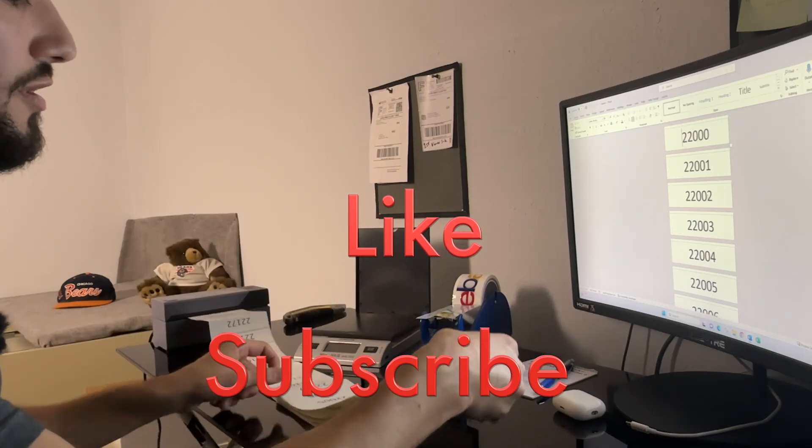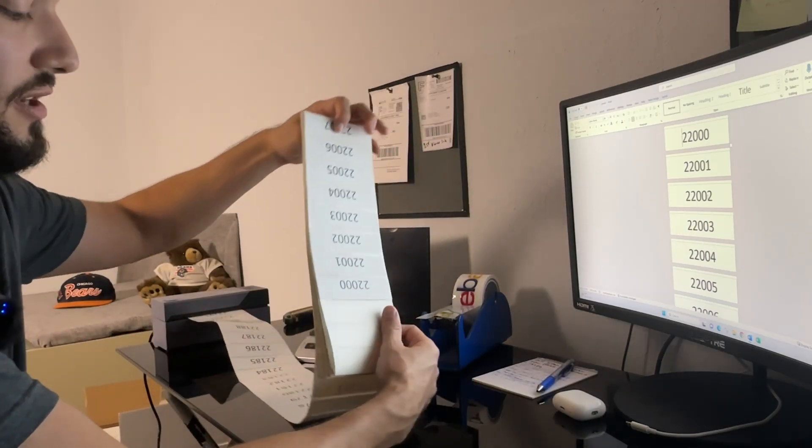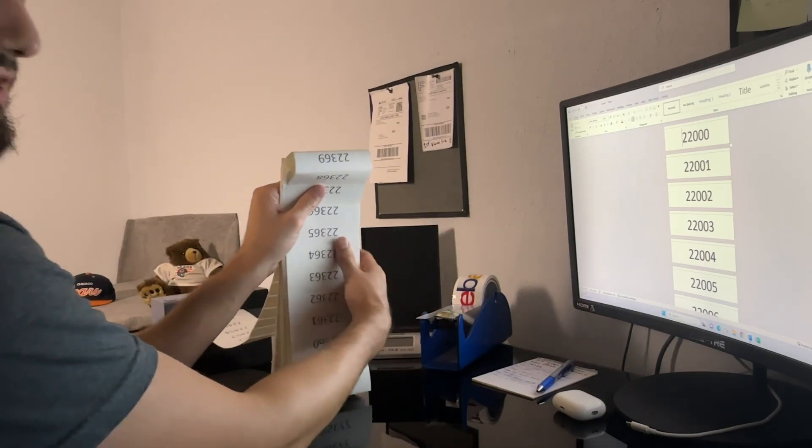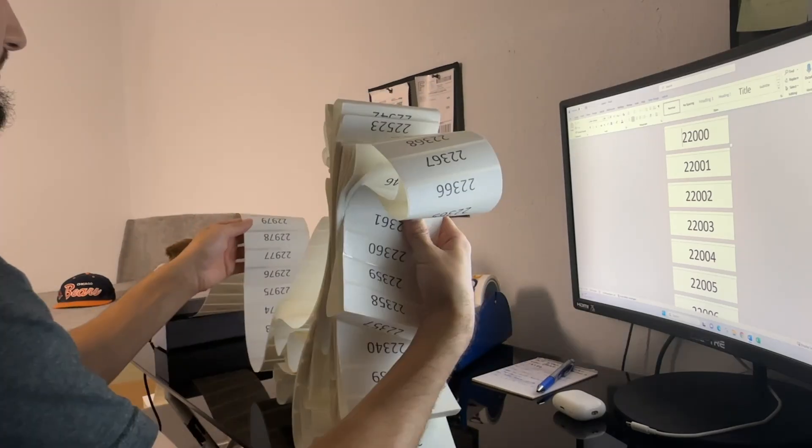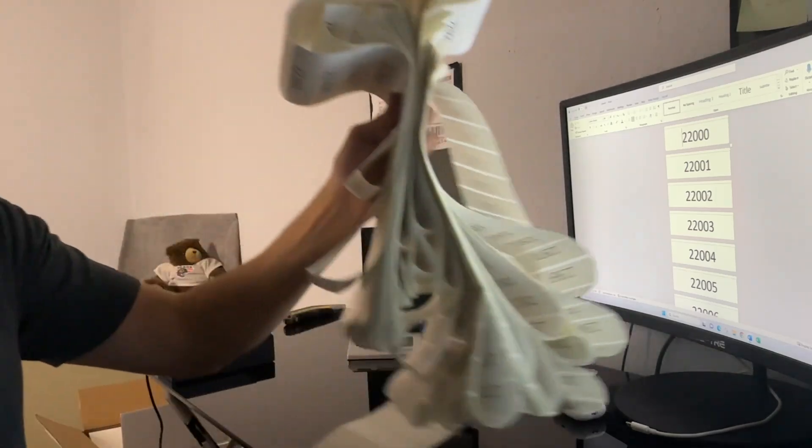If you're looking to print, feel free to refer back to this video and ask questions in the comments or reach out on Instagram. Now, I've made this mistake a couple of times — you want to get the very last number of the SKU and start rolling from there, because if you roll from the first number it's going to be backwards when you try to pull them off for inventory. To get a perfect roll, use something round like a Sharpie as a spindle, grab your last number, and start rolling to get a nice clean tight circle.